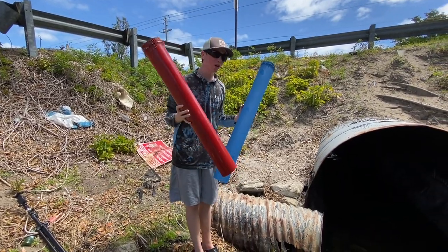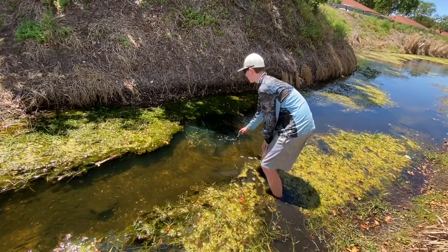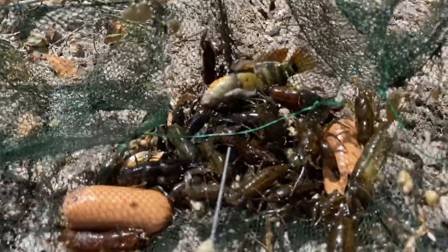We got our two really big crawfish traps, we're gonna place them inside the pipe. There we go, dude that's perfect. Look at this — this is all crawfish, guys.